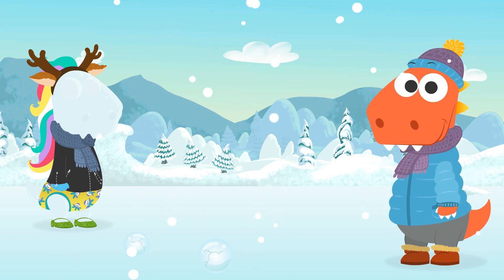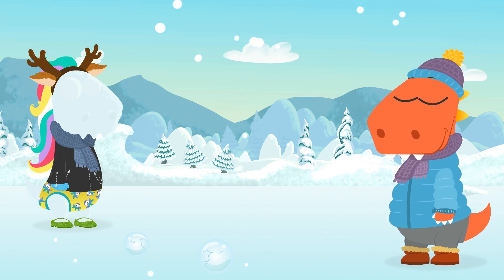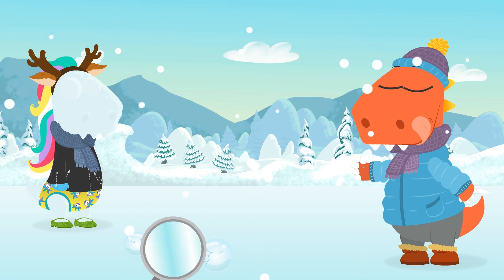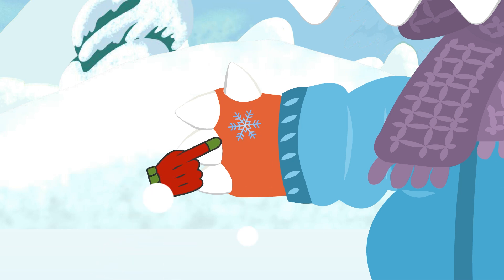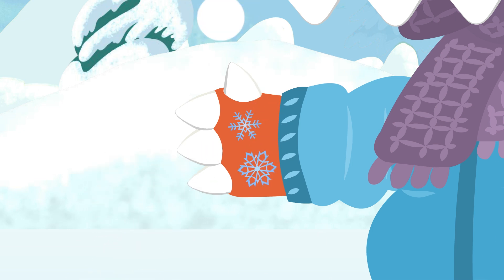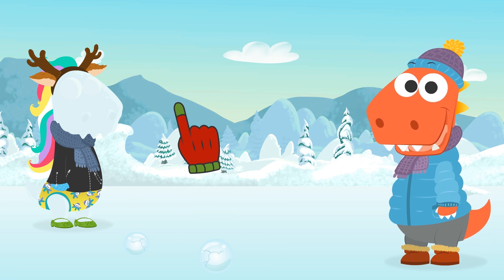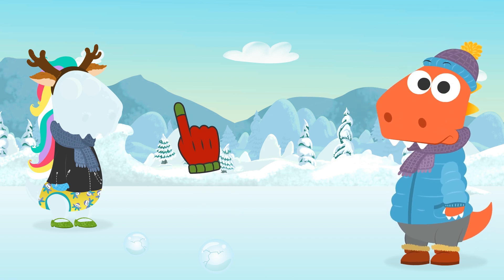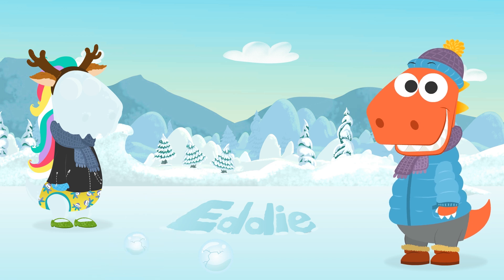Have you ever seen a snowflake up close? Try to pick one up — carefully! Let's sit up close with a magnifying glass. It's amazing — they all have these unbelievable geometric shapes, and each one is different! They all have six arms, though. But they're so tiny that we can't see them with the naked eye, of course — they're kind of like grains of sand! That's why we can shape snow or write on it — it's like being at the beach!